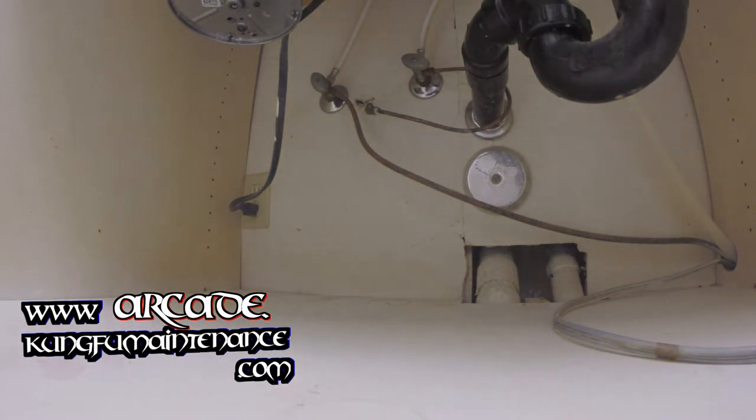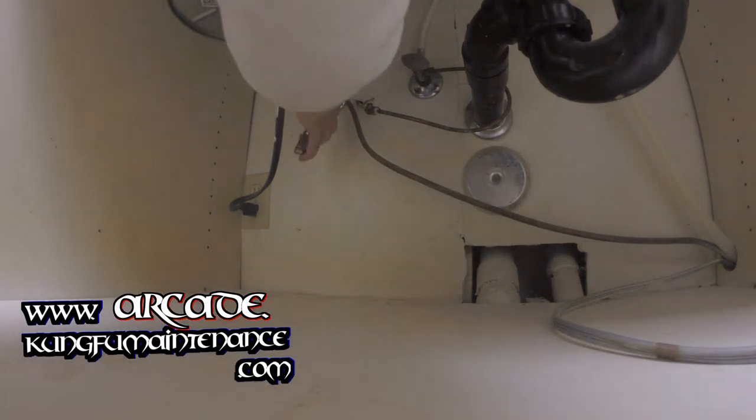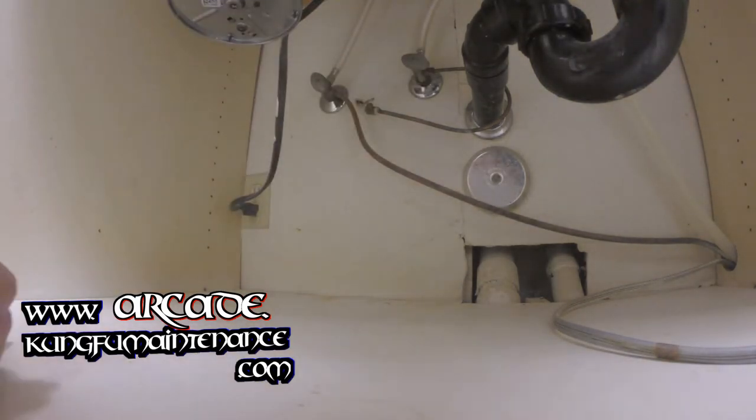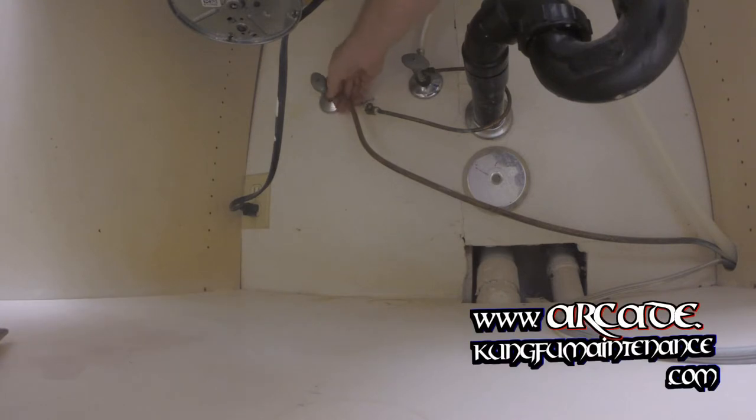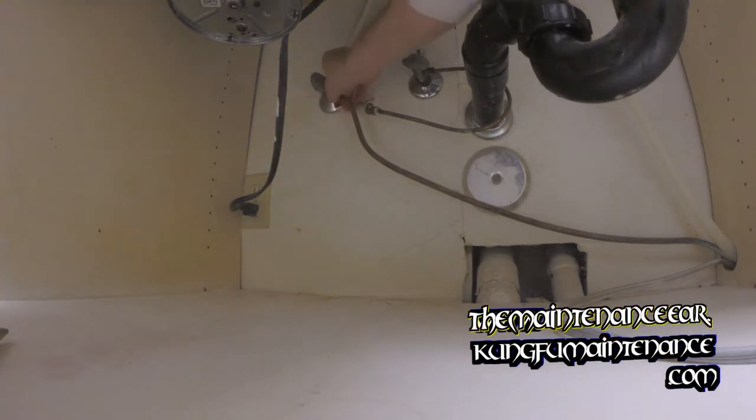Now we can disconnect the water line here. I'm also going to be disconnecting underneath the dishwasher itself because I don't need this copper line — I'll be using a flexible line instead. A little bit easier to work with.